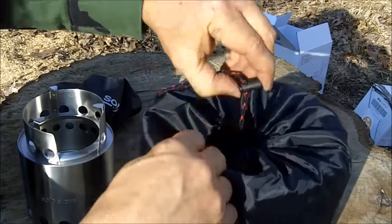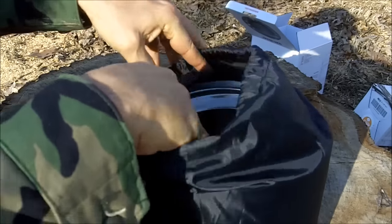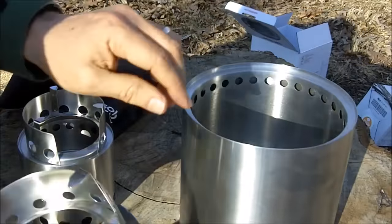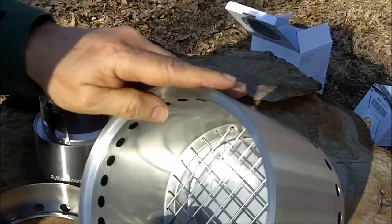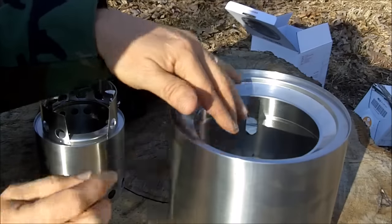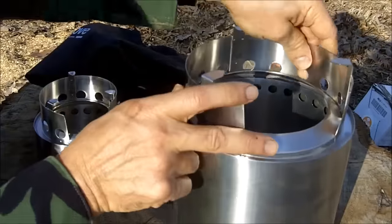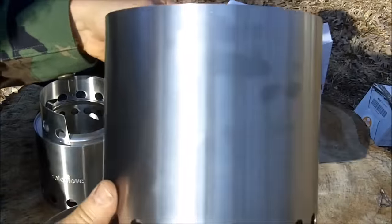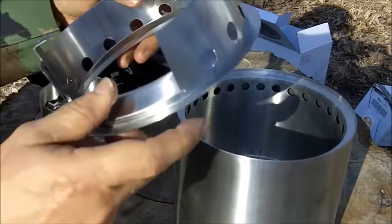I got the larger version for my kitchen as an emergency stove. This is the campfire, the largest Solo Stove. Packed, it is 6.7 inches tall and 7 inches wide. Assembled, it is nine and a quarter inches tall and it weighs 2.2 pounds. I'm not concerned about the weight for this stove because it's for my kitchen — I'm not going to be packing it out.